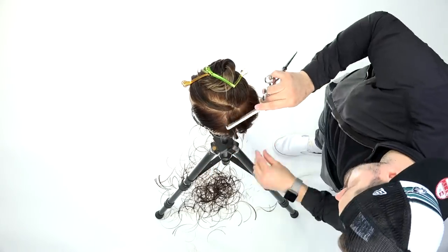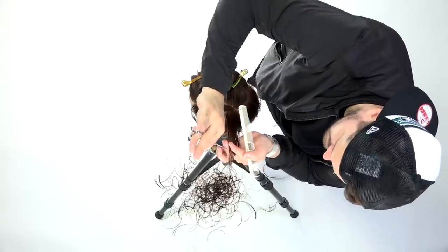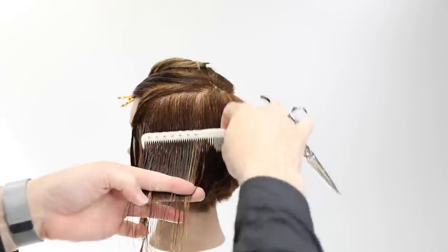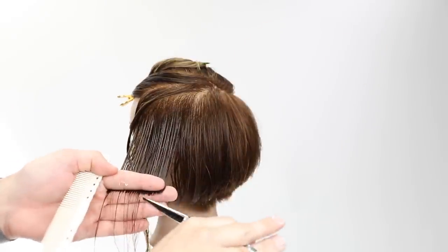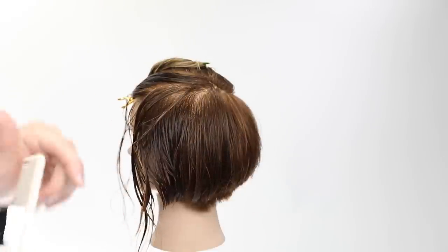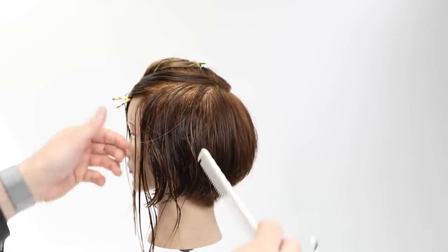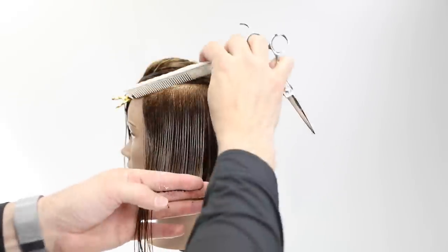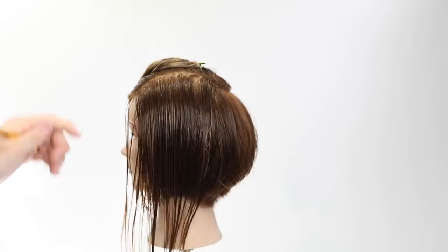At the division point — right at the ear — I wanted to elevate vertically and cut into it to connect it into the back. On the overhead camera you can see I worked my way around that corner because cutting everything horizontally would have been too heavy. At the division point I sometimes take that hair vertically just to make it nice and soft, and I use point cutting instead of blunt cutting to give a softer line.